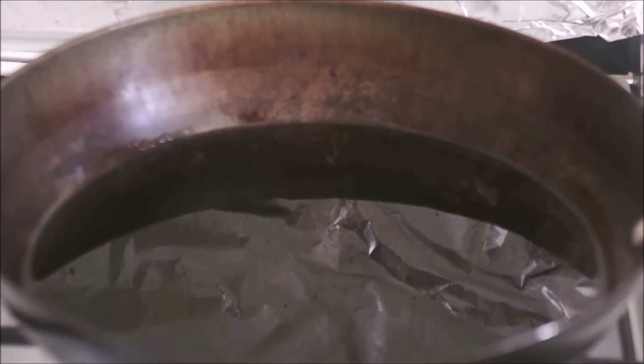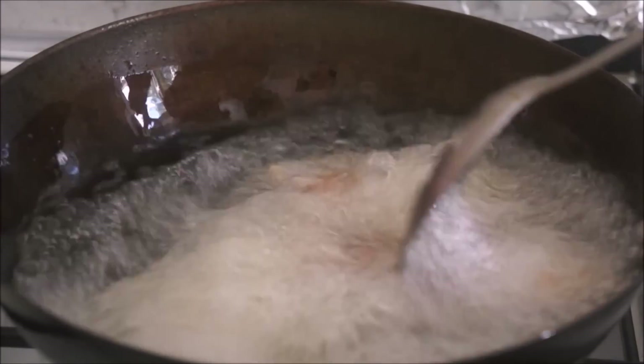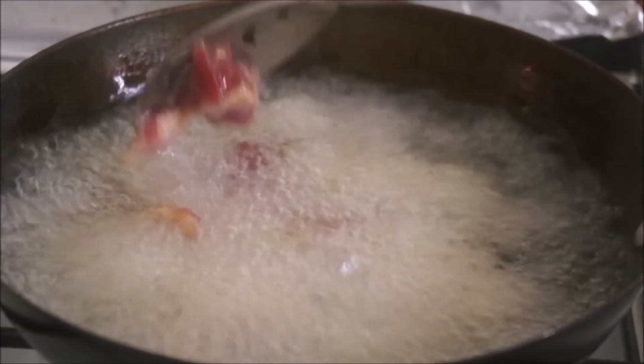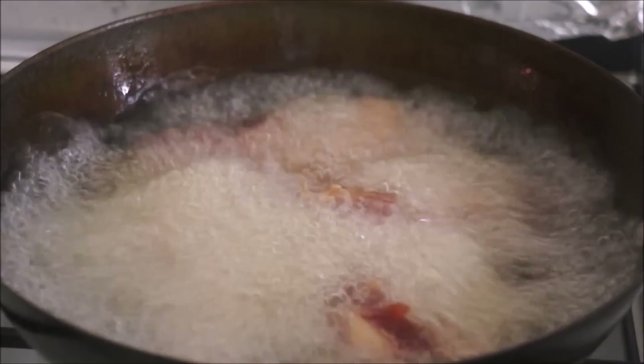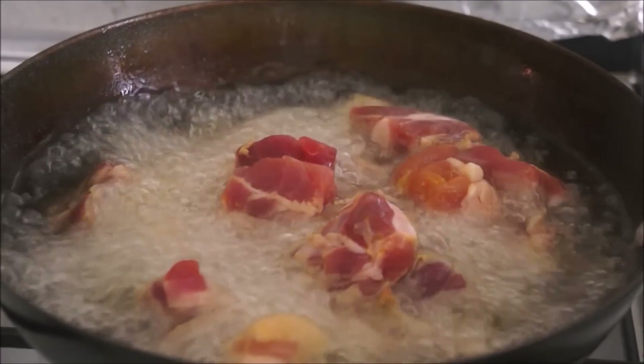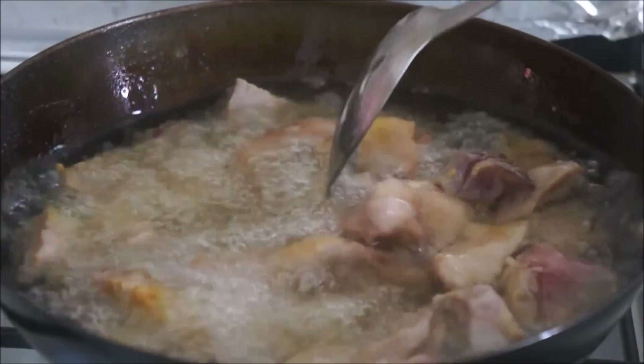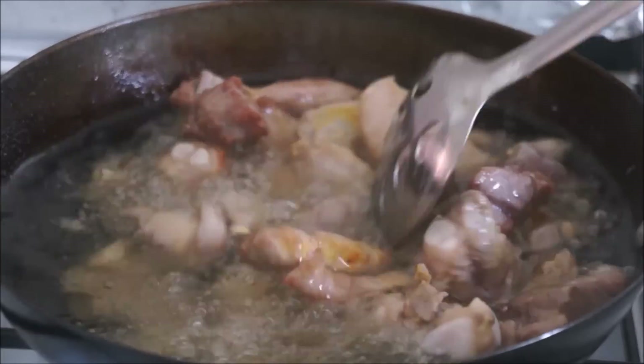By this time your oil should be ready, so add all your meat and fry until crispy and golden in color. It took me about 10 to 12 minutes. Make sure there is no moisture left in your meat, otherwise it will spoil easily and you won't be able to store it for a longer period of time.